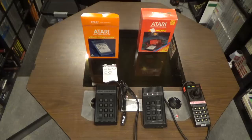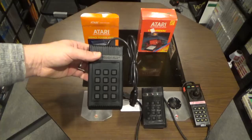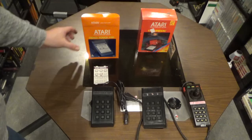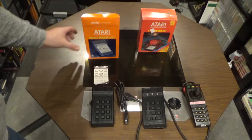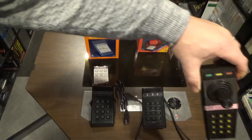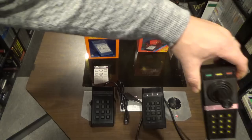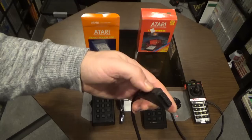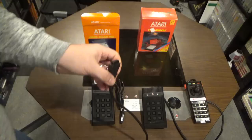Here is a standard Star Raiders video touchpad — looks like it's never been used, and it comes with an overlay. It was essentially made for one game, which is crazy, but it was a complicated game. On the right side is a standard 5200 controller. Important to note: the top three buttons are start, pause, and reset. This controller has a 9-pin connector, while the other has a 5200 input, which is different.